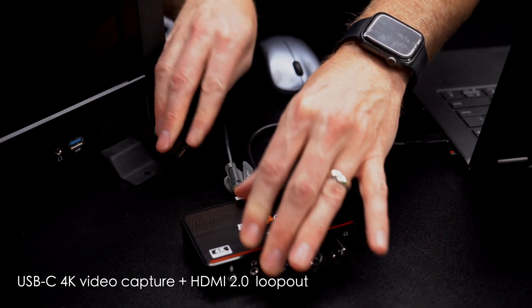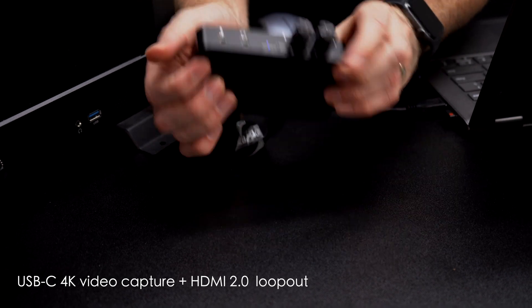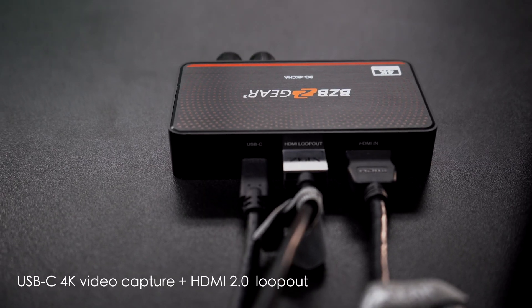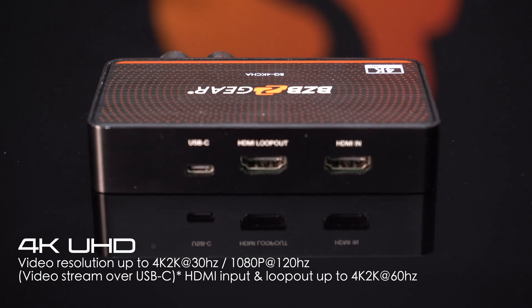This amazing capture card is equipped with a USB-C port for 4K video, designed to enhance your video capturing experience. With its HDMI 2.0 loop out, audio support, and HDR10 to SDR conversion, this device is tailor-made for professional-grade HDMI video capturing.